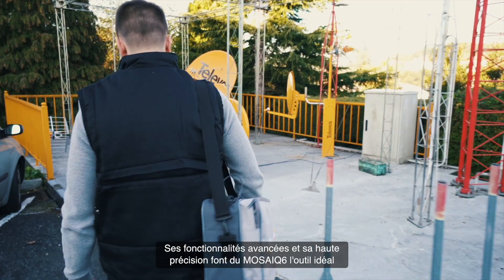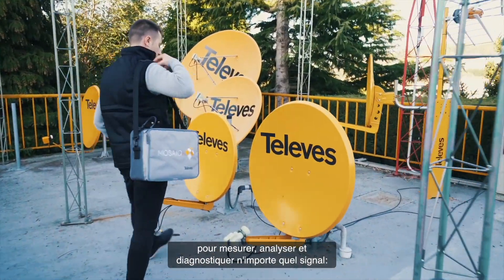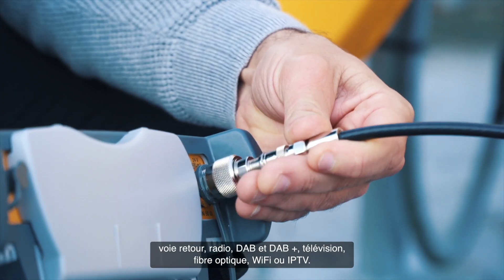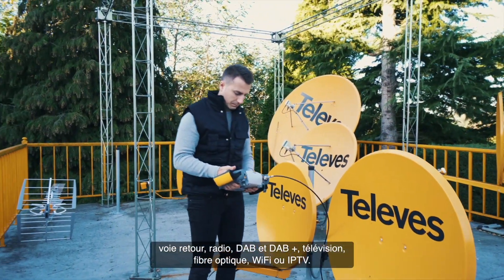Its advanced features and high resolution make the Mosaic 6 the perfect tool to measure, analyze, and diagnose any type of signal: return path, FM radio, DAB, DAB+, DVB, Fiber Optic, Wi-Fi, to IP TV.